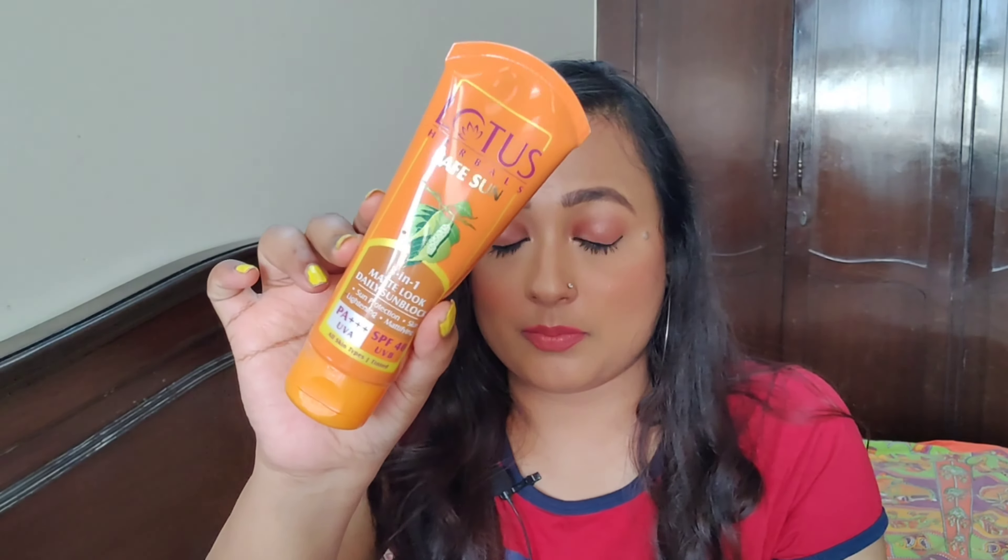The SPF 50 is for normal to oily skin, while the SPF 40 is for all skin types. The SPF 40 is new — I had just bought a night cream from Lotus and this came free with it as part of a deal. Otherwise I wouldn't have ordered it.